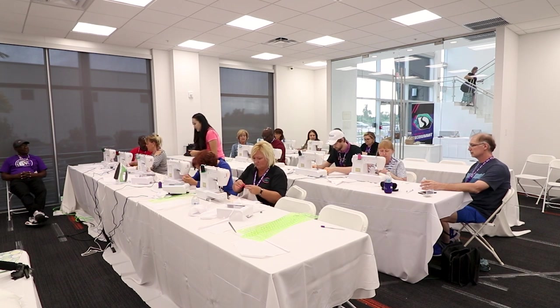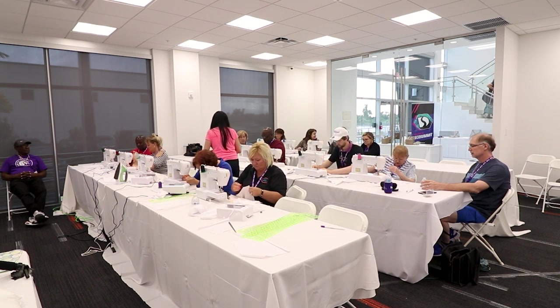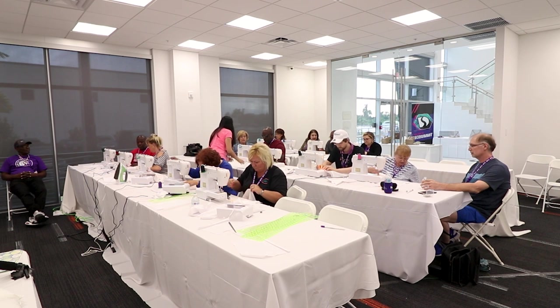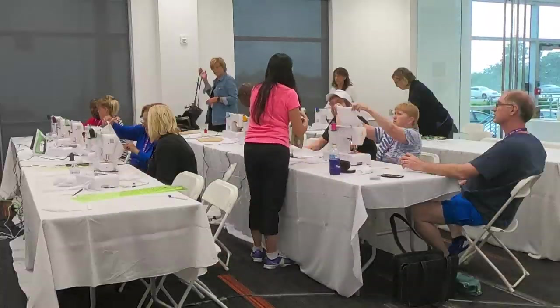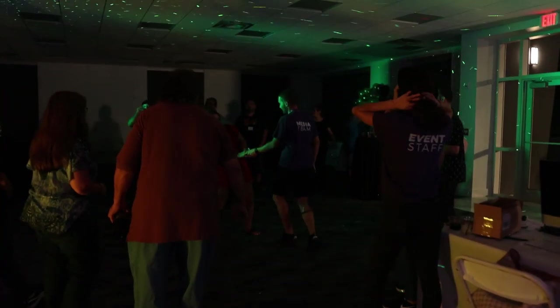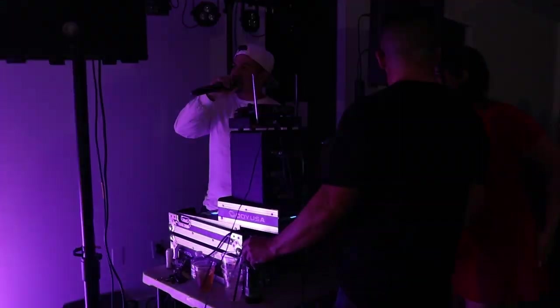Now onto the main event for me — a beginner's guide to sewing class where we made pillow covers. You have no idea how anxious I was about teaching for the first time, but I survived. Thanks to everyone who attended, I truly appreciated you being there. Later that night, the Ricoma team threw a VIP party and things got turned up.